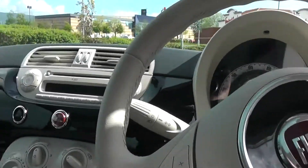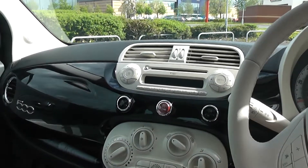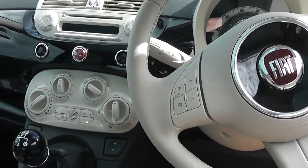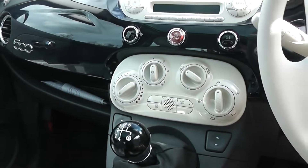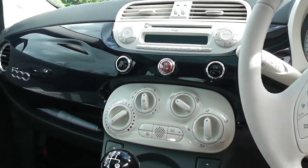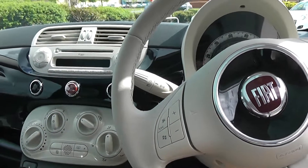On the inside of the car, it has a CD and radio player, a Bluetooth connection, an MP3 connection, air conditioning and eco drive. And it also has stop-start technology.